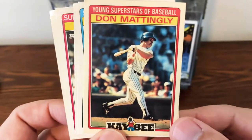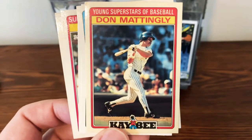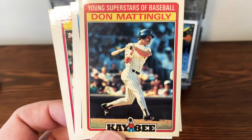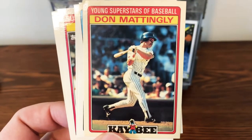Hello everyone and welcome to the channel. So in the early 80s, getting really popular in the mid to late 80s, there were all kinds of unique and I would almost say oddball sets that came out.